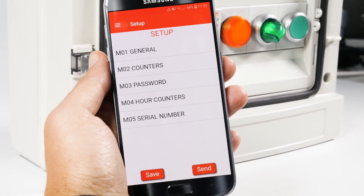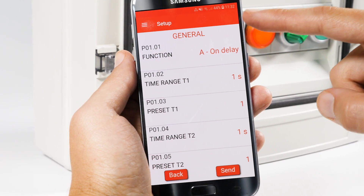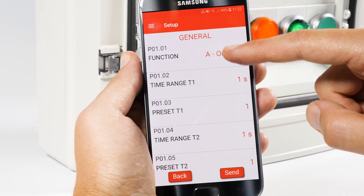Now access the menu M01 General. This pop-up menu contains all the main functions of the timer — there are more than 40.